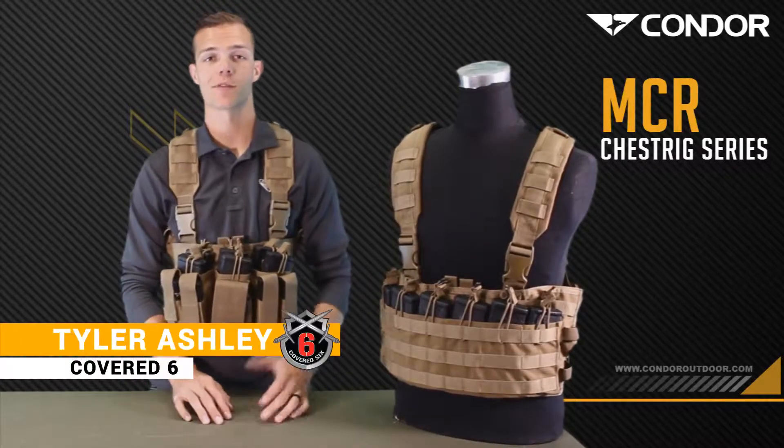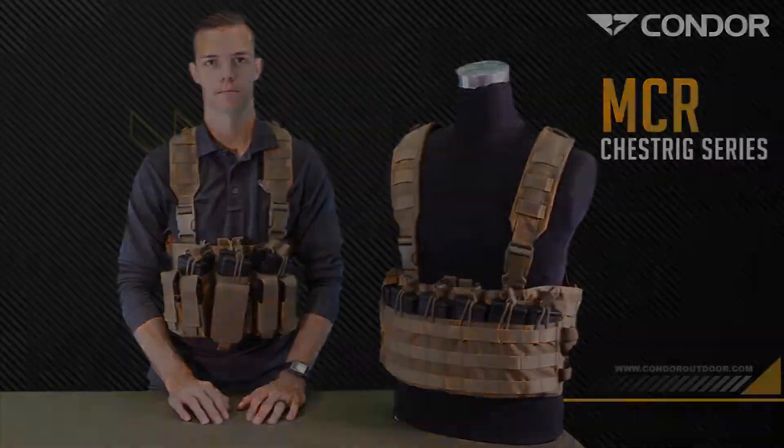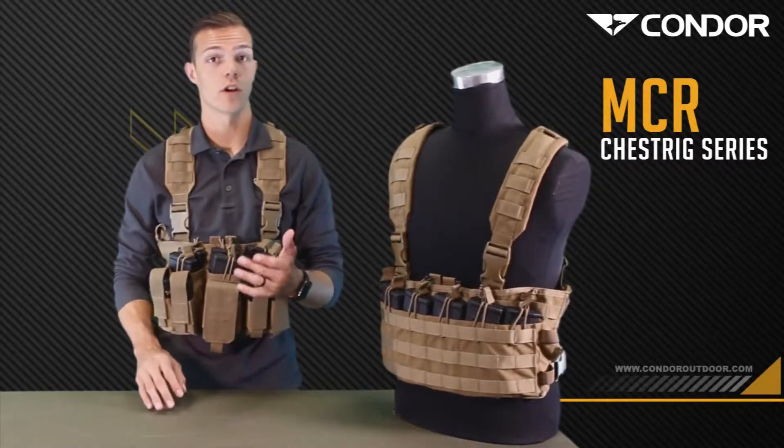Hey guys, I'm Tyler with Covered 6 and I'm here with Condor today to talk to you about two pre-configured chest rigs. The first chest rig is the Recon chest rig — it's the one I'm wearing right now.